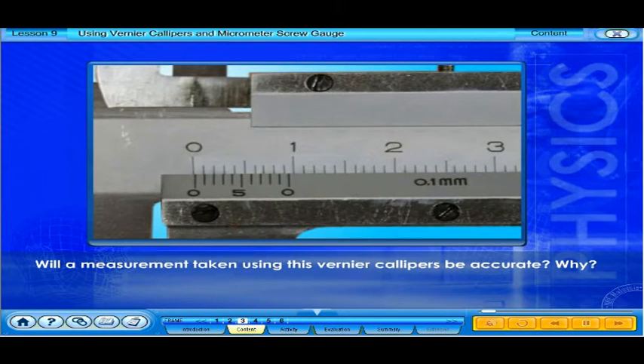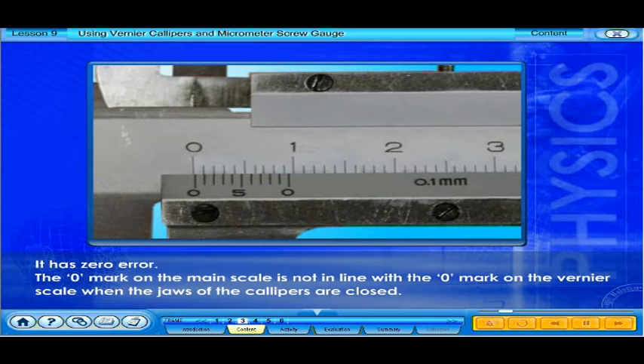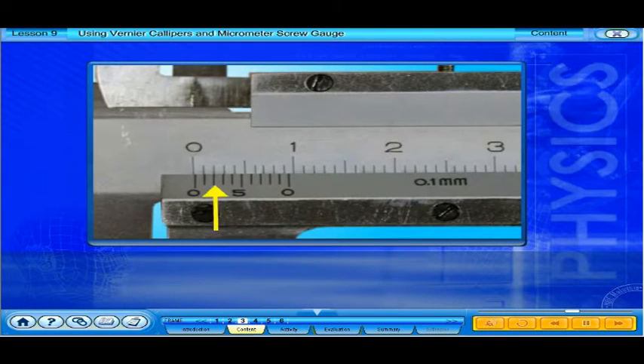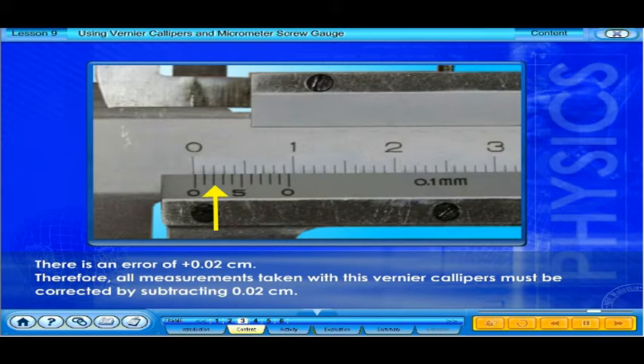Will a measurement taken using this vernier calipers be accurate? No, because it has zero error. The zero mark on the main scale is not in line with the zero mark on the vernier scale when the jaws of the calipers are closed. The correct reading is the calipers reading minus the zero error. The vernier scale shows a reading of 0.02 centimeters, so all measurements taken with this vernier calipers must be corrected by subtracting 0.02 centimeters.